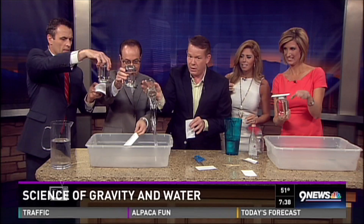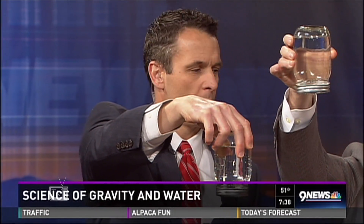Now you turn it back upside down like this and the water pours out with no problem at all. It really looks like magic, doesn't it? Is that wild?